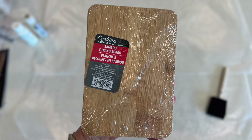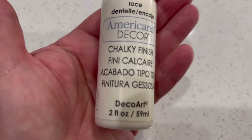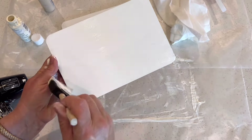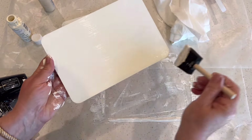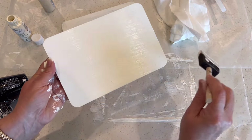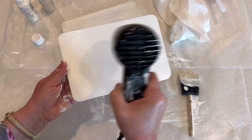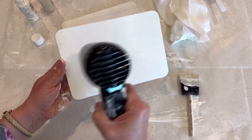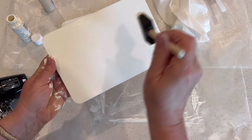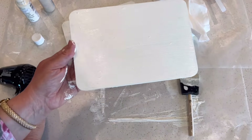In addition to the two bamboo cutting boards from Dollar Tree, you'll want some pretty chalk paint. I use Americana Decor in lace. You'll want to use a sponge brush to apply several coats to the surface of the bamboo cutting boards. One of the cutting boards will be the top surface of the riser, so you'll want to apply several coats to give it a nice even finish. In between each coat of paint, I use my heat gun to dry it thoroughly before applying the next one.